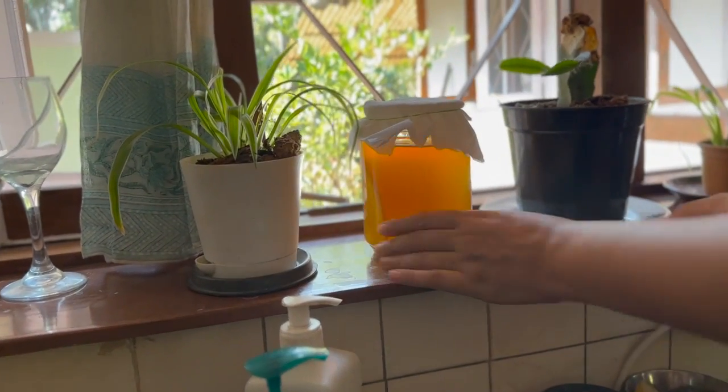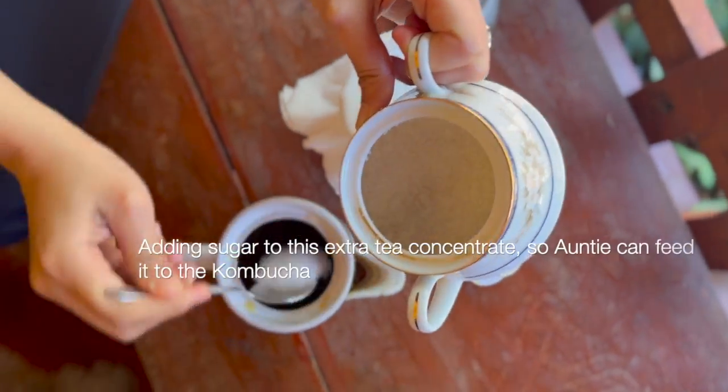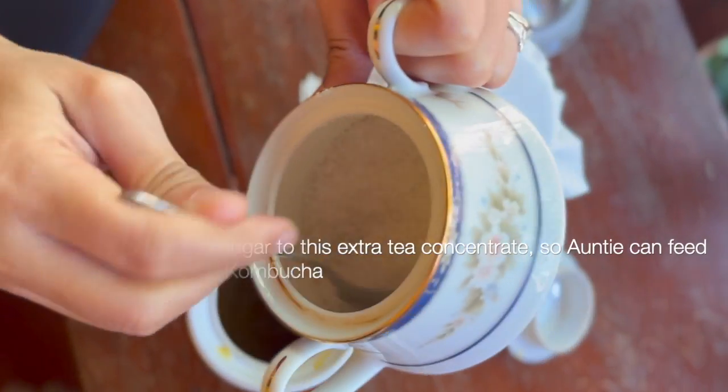To not waste this, I've kind of made this into a decoction that is ready to use.